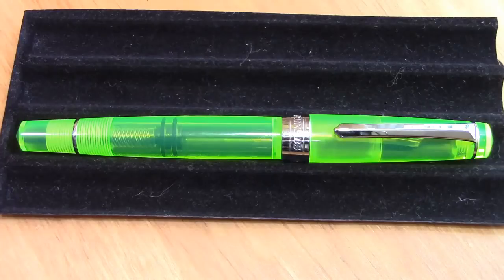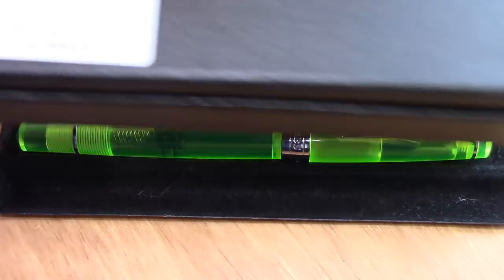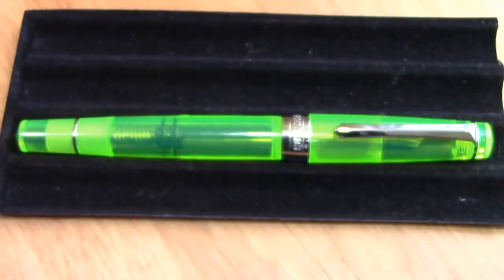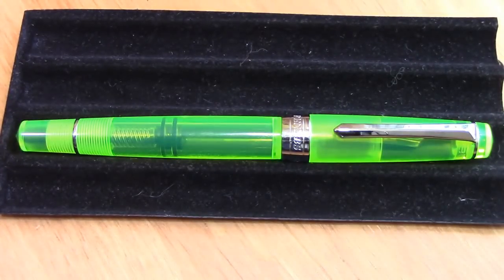Hello, welcome back to another pen talk, thanks for tuning in. You may recognize this pen — if not, here's a hint. When I got my clear PenBBS pens I got a 308, a 323, and a 267, but no 309, and that was for a reason because I wanted a 309 with a little bit of pop to it, a little bit of neon and not just a plain clear pen.